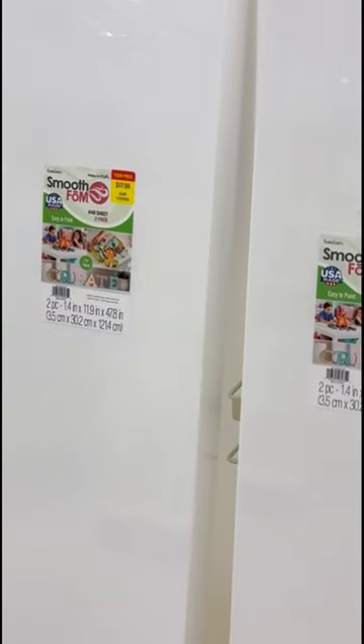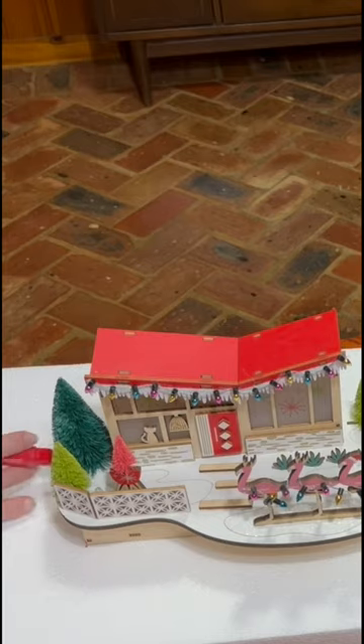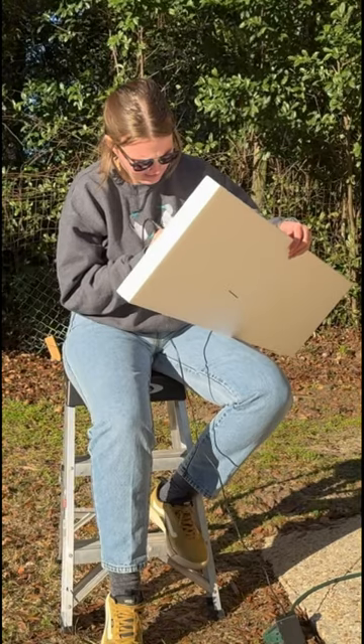I am definitely behind on the Christmas DIYs, but let's take this foam from the craft store and my beloved mid-century modern houses from World Market and turn them into the cutest little Christmas village.